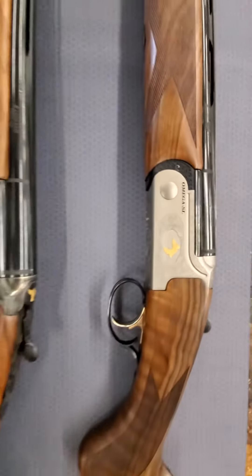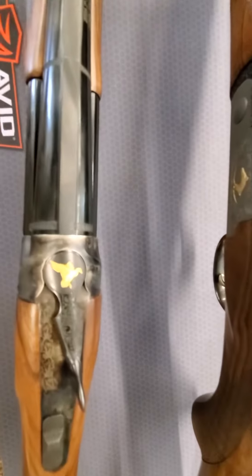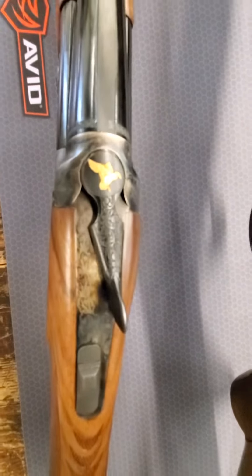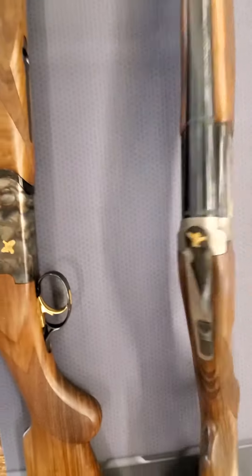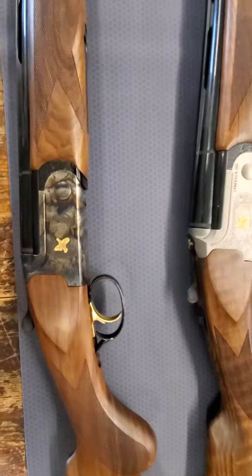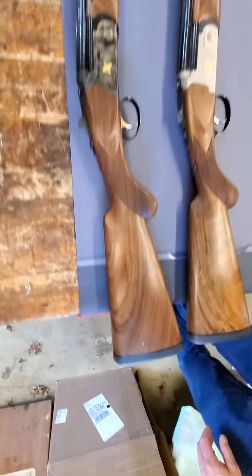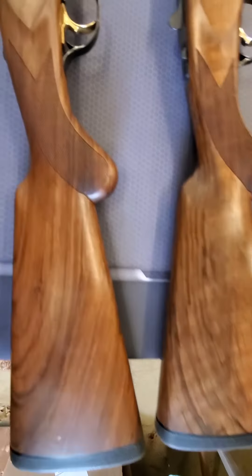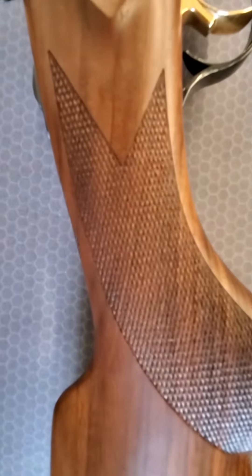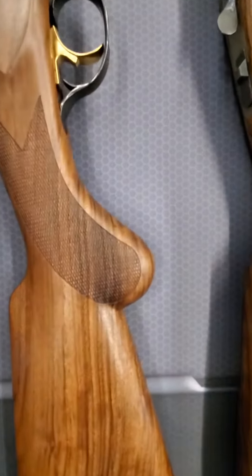As you can see, the fit and finish are of a high regard. Butt plates are recoil pads, fine black walnut wood, and rust bluing.